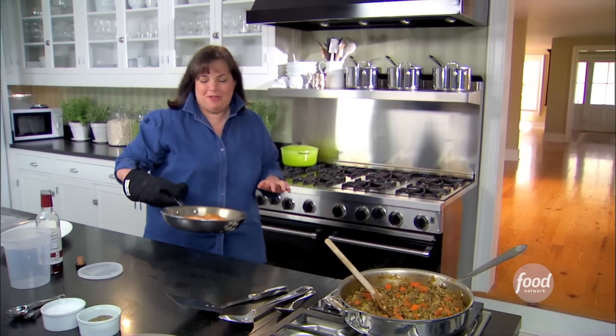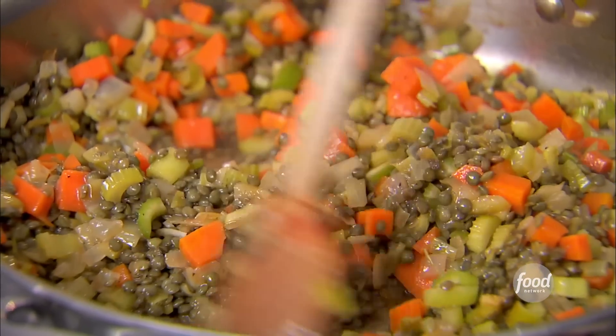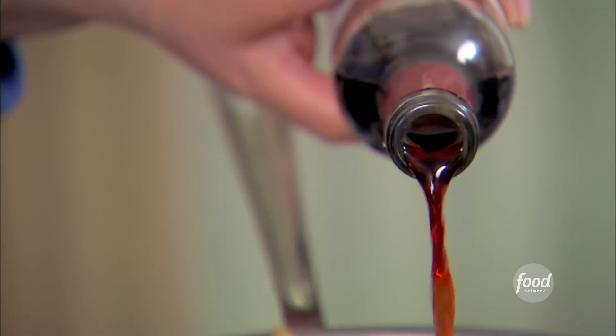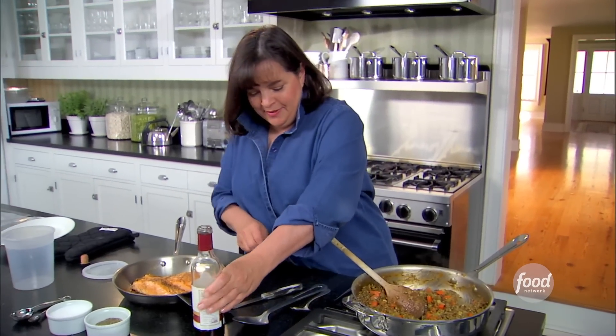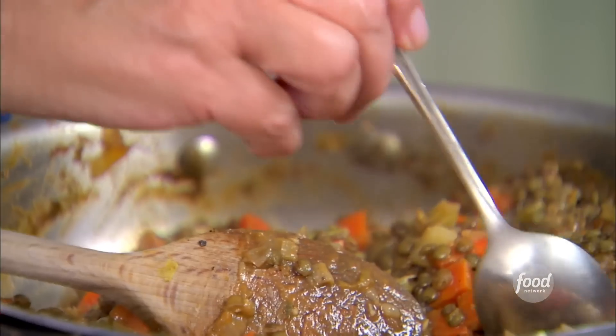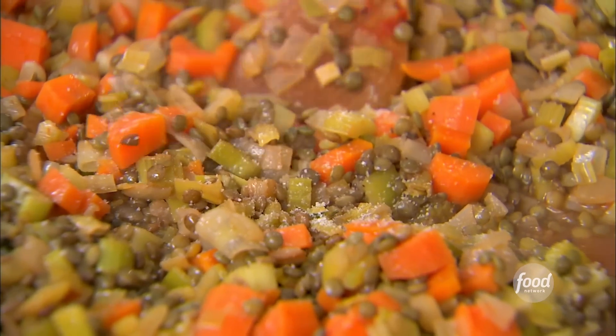The salmon's perfectly cooked — this is going to be wonderful. So I have a little bit left to do on the lentils. I'm going to add about two tablespoons of red wine vinegar. It just really perks up the flavor a lot. I can smell it — I love when it hits the heat. It's delicious. A little more salt — always needs a little more. The sweetness of the red wine vinegar and the carrots and lentils are going to be great with the salmon.